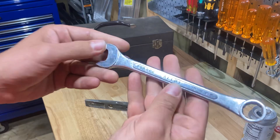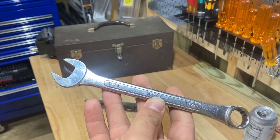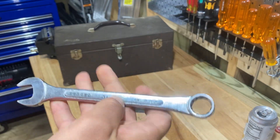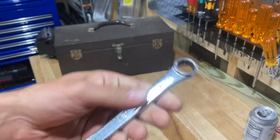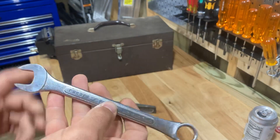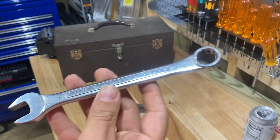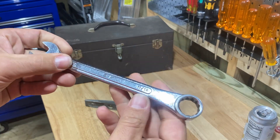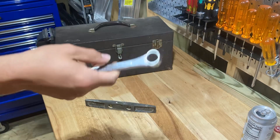I did find this SK 11/16th wrench. I've been finding a lot of standard SK raised panel wrenches — I'm starting to build a standard set. Once I have a set I might sell it on eBay. These are like a step up from the USA-made Craftsman raised panel wrenches. They're really good — just a great wrench.